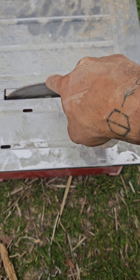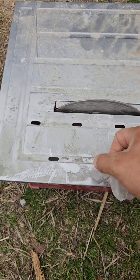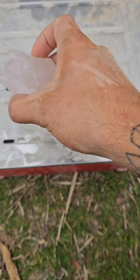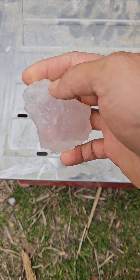As long as you have a diamond blade, you can cut through stone. And depending on how big your blade is and how big the tile cutter is, you can cut very large pieces of stone.